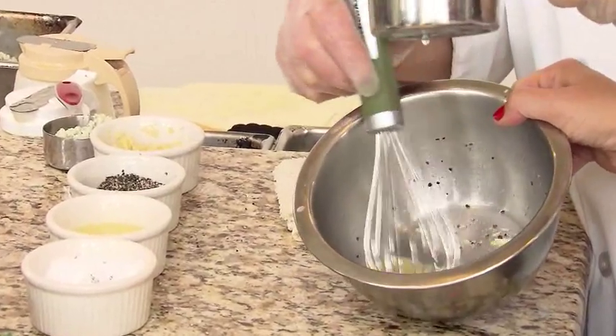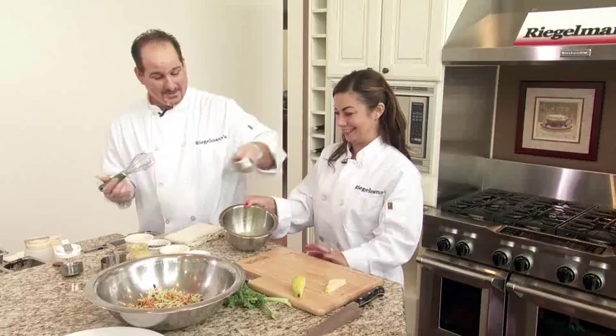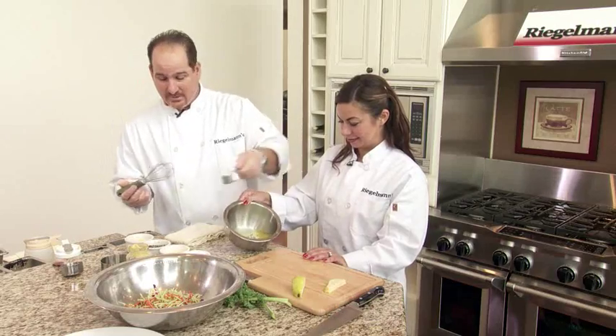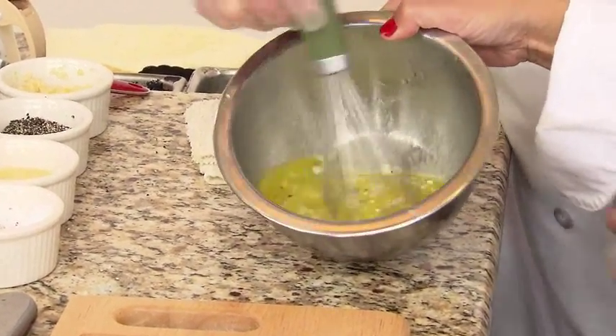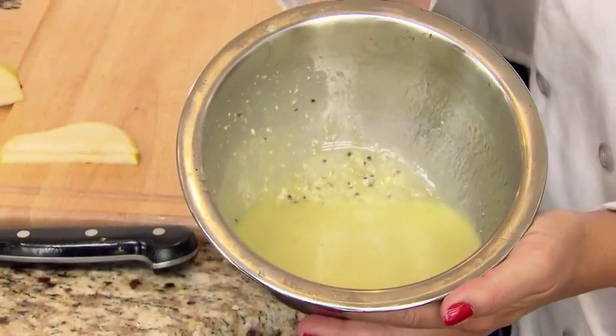Let's slowly add this olive oil in here like this. Let's go ahead and put the blue cheese crumbles in there — I want them to be kind of chunky, so I'm just going to lightly whisk those in just like that. Ta-da! Blue cheese vinaigrette.